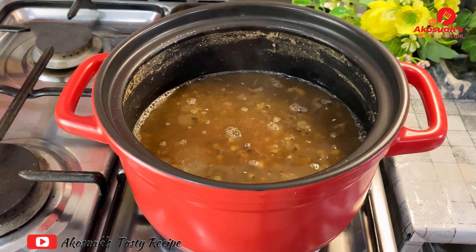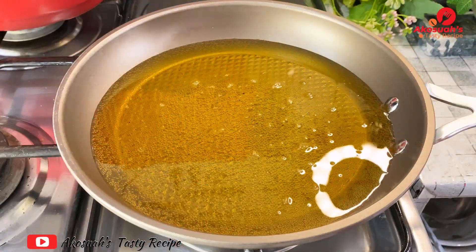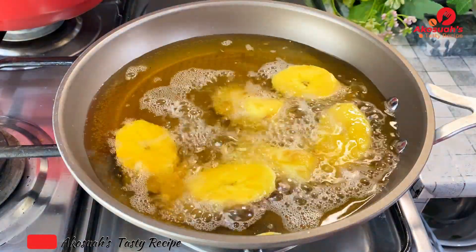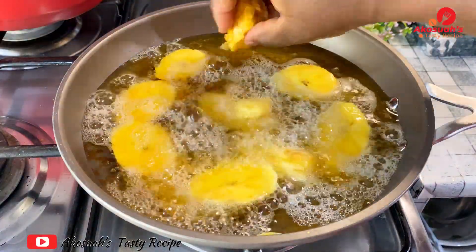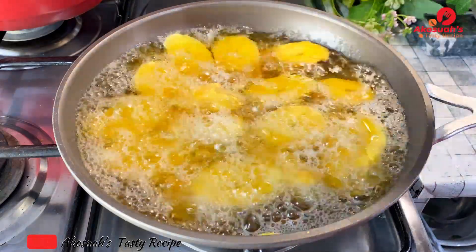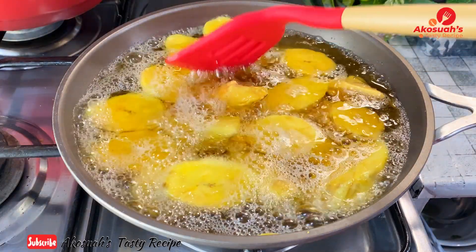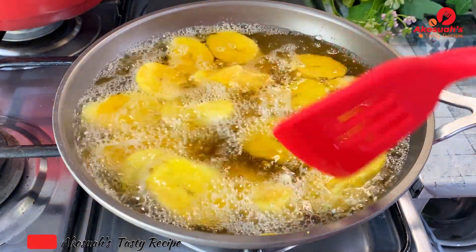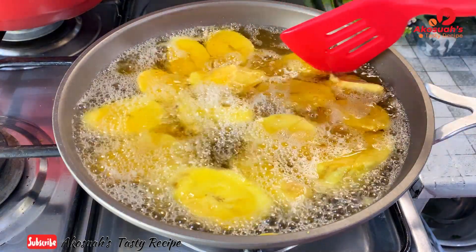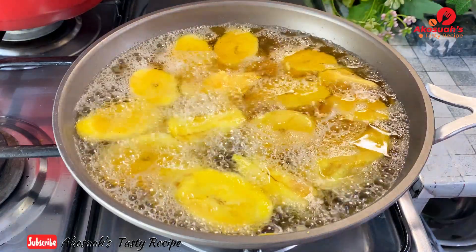As we all know, beans goes really well with fried plantain, so whilst my beans is cooking I'll go ahead and fry some plantain. I heated my oil to 180 degrees, then washed and sliced the plantains and dropped them in the oil. Allow them to fry until golden brown. I personally like soft fried plantains with my beans rather than firm ones, but choose whichever you prefer.